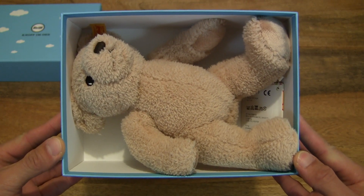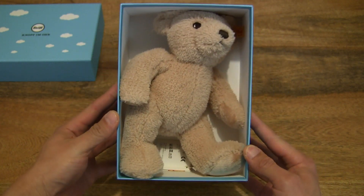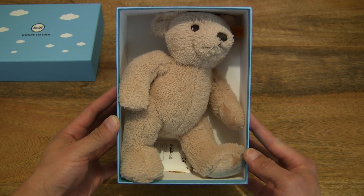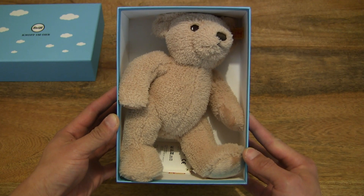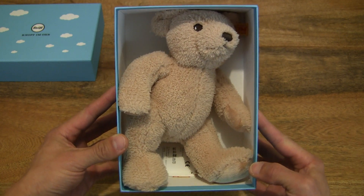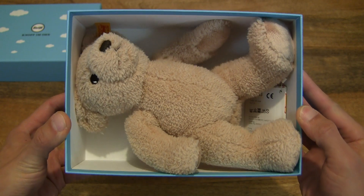The teddy bear is available in four colors: cream, beige, pink and blue. This is the beige one and measures 24 centimeters tall. It's made from baby-safe materials as well, so no harmful pollutants or dyes.